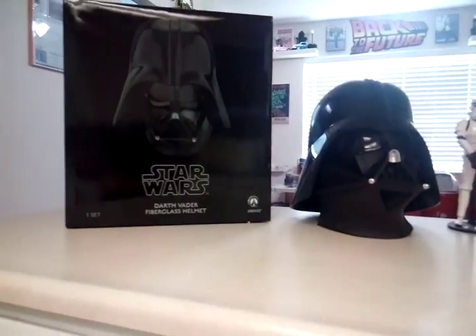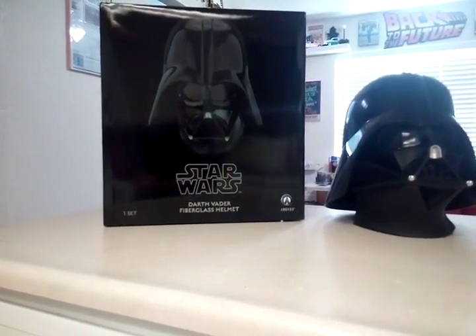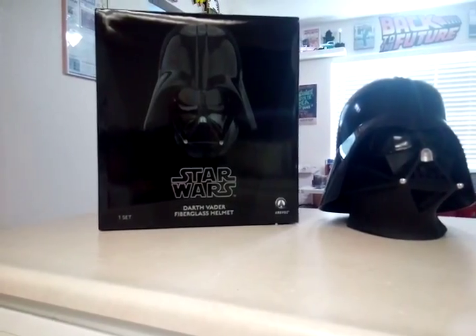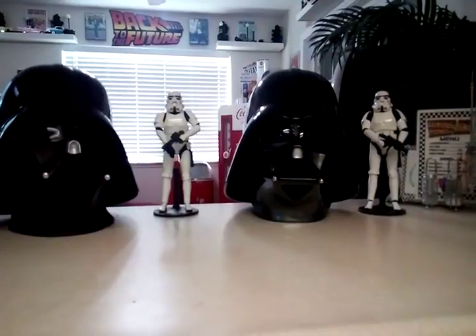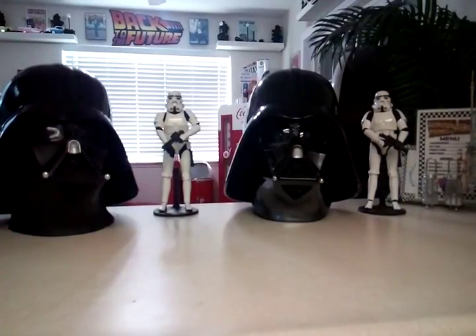It comes in a really nice, really big box actually. I'll be keeping that in storage. I have two of the Force Toys Stormtroopers flanking them on either side — just if you're curious, I already did a review on those before. They're a much cheaper, less expensive version of the Hot Toys Stormtrooper.